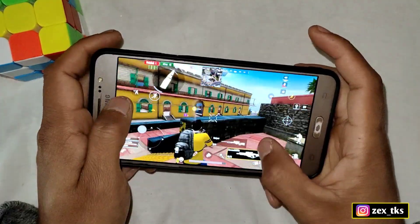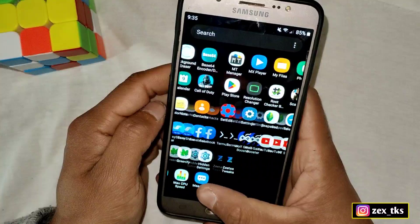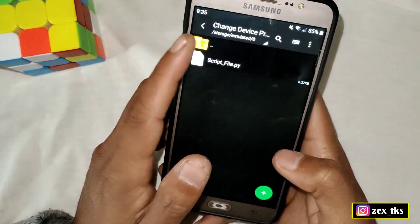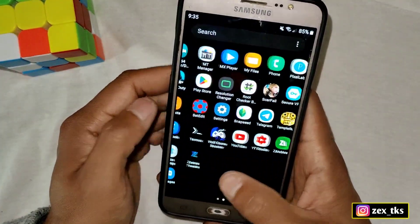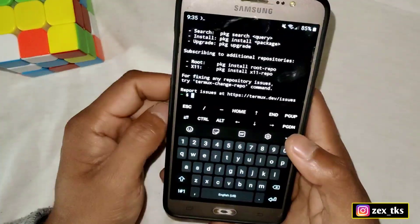Without wasting time, let's get started. First of all, download the Termux app and the script file — I will provide the link for both files. After downloading, extract the file named 'change device profile for gaming.' Then simply open the Termux app.